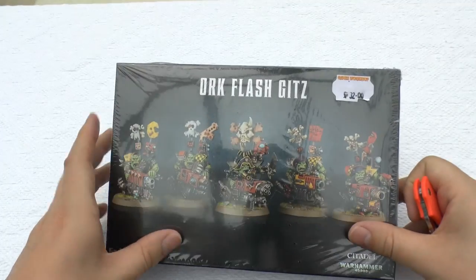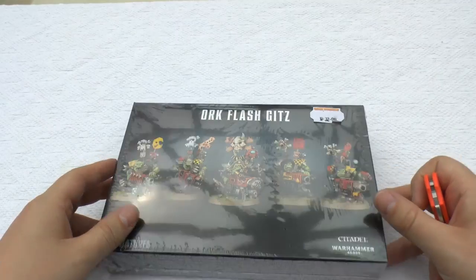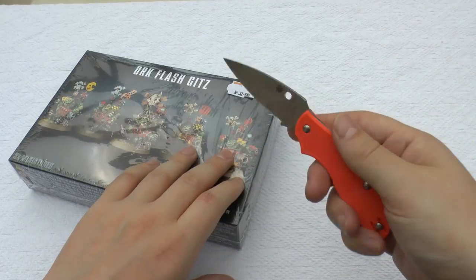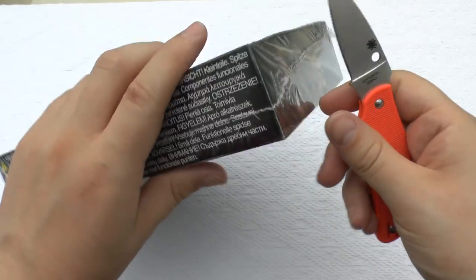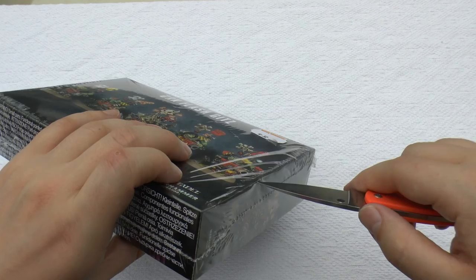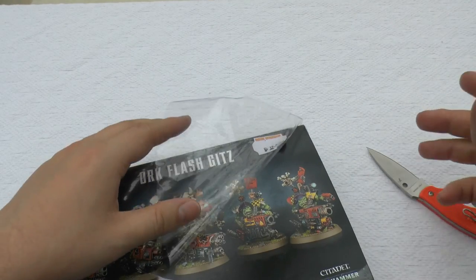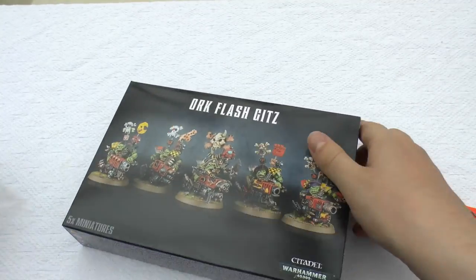I went for these instead of the Gorkanaut. I mean, I will get a Gorkanaut at some point, but I wanted these because they had them in the shop and I really like the look of them. I'm always torn between three main hobbies: knife collecting, my motorbike, and Warhammer — and sometimes video gaming as well.